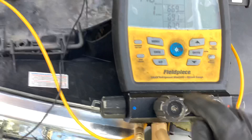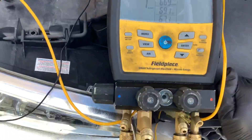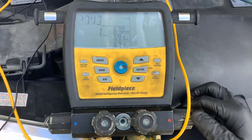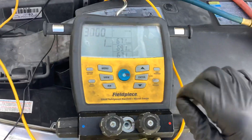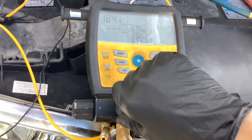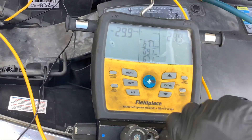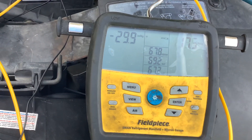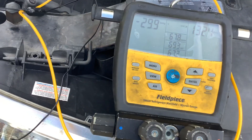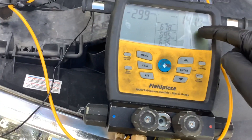I'll turn off the vacuum source. High side is open, so let's close off my vacuum and open the nitrogen. There we go — we are now injecting pressure of dry nitrogen into the system, bringing up the pressure. You can see the pressure right here.